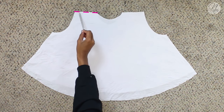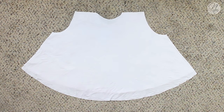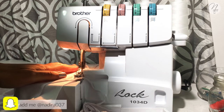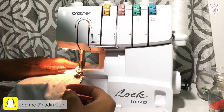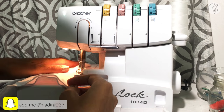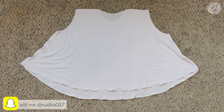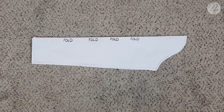Then you want to go ahead and sew or serge along the shoulder and side seams. Once you've done that, this is what your top will look like. You can also see I went ahead and serged around the bottom. We're ready to move on to the sleeves.